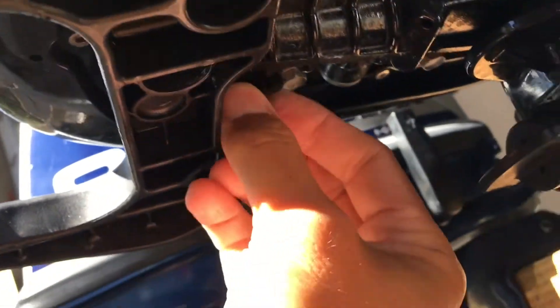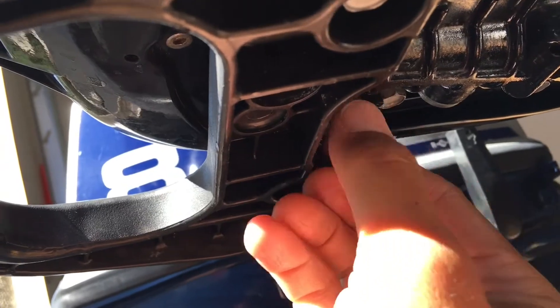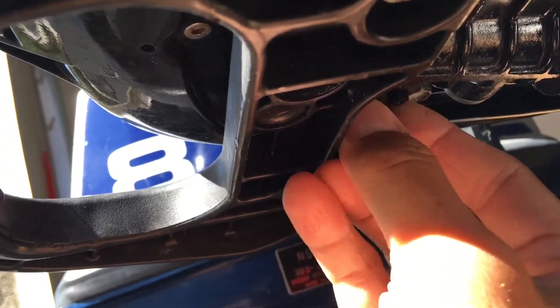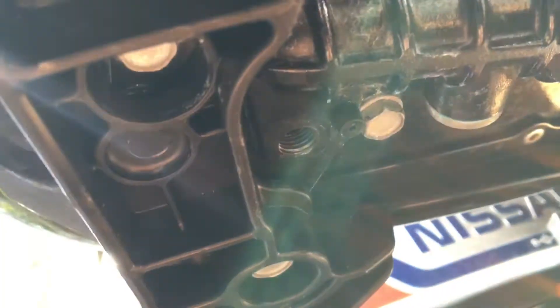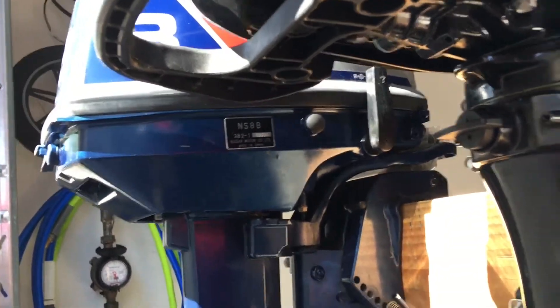I'm just going to take it out now. Suzuki sells a special attachment so you can thread in a little adapter and then use a regular hose. But say you don't have a hose — like if the boat's on a mooring or whatever.